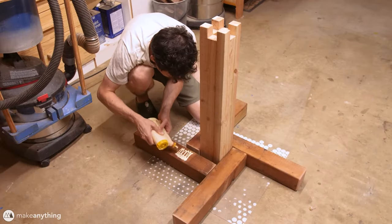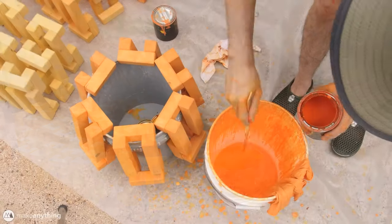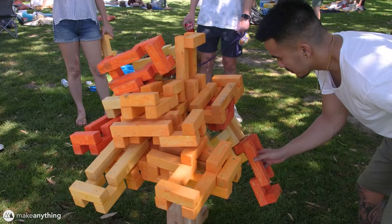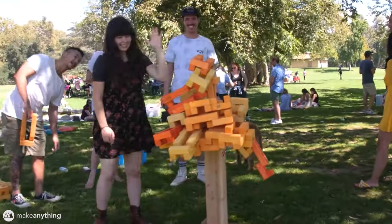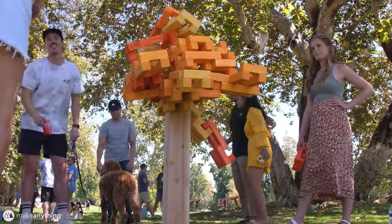After building the base and applying a really satisfying autumn-themed paint job, the giant Tippy Tree was ready for party testing. And I gotta say, this thing looks like a blast. It's a fun, casual game with some friends at the park, but still makes your brain work a little.